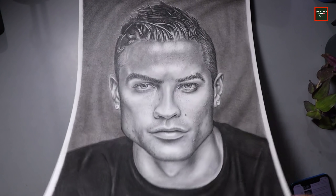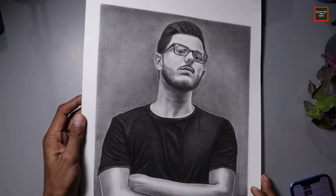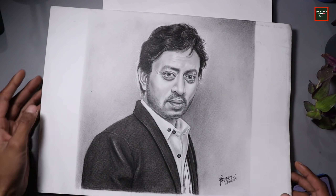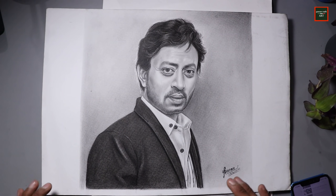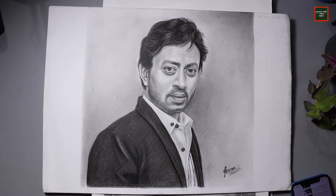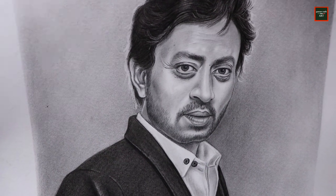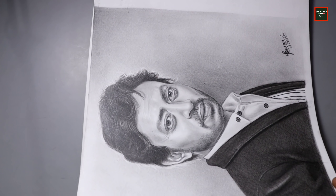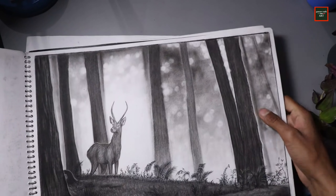Then comes Carrie Minardi's drawing, which I made in graphite and charcoal combined. After that, when the legendary actor Irrfan Khan passed away, I made a tribute drawing — also using both charcoal and graphite together.